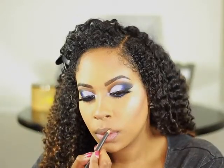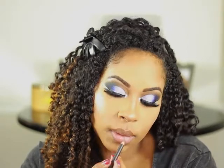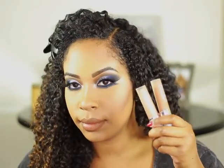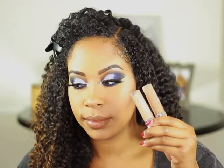I'm going to line my lips with Cork by MAC. For lipstick, I'm going to be using Dose of Colors Liquid Lips in Knock On Wood and Sand. I'm going to use Knock On Wood on the outer perimeter of my lips and Sand right in the middle.